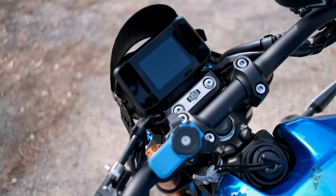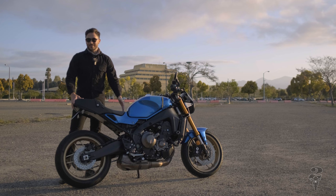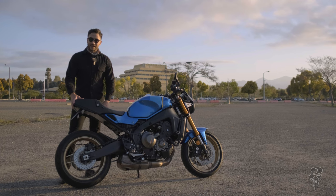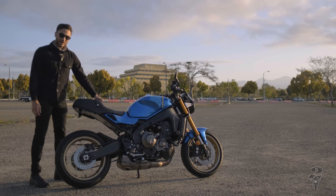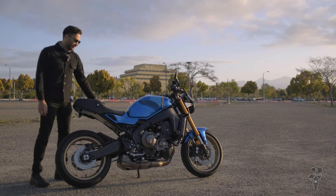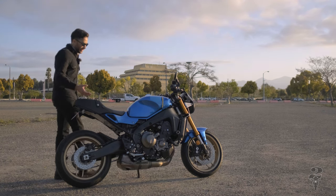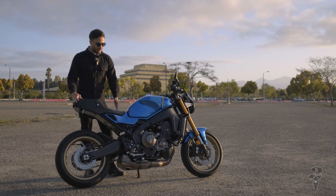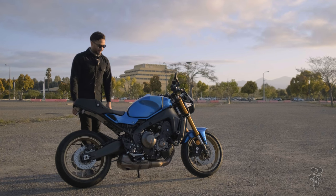Let's talk about the seat — I know it's a contentious topic on the newer XSR models. A lot of people hate it, a lot of people like it, and I happen to be in the latter camp. It's pretty thinly padded so after an hour you'll definitely feel it, but I don't really ride for more than two hours at a time. There are aftermarket options from Corbin and other brands. I come from road cycling where saddles are brutal, so this is a huge step up in comfort.